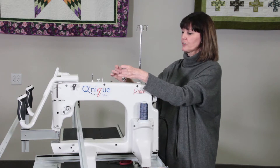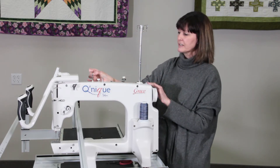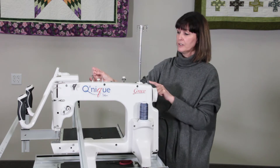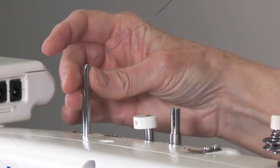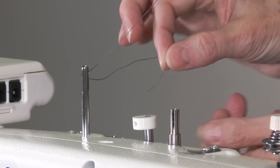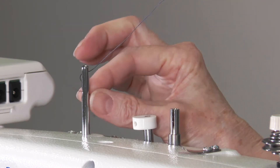You're going to take it through your thread guide. The reason this is a thread guide is because it guides your thread down through, and it's angled. So you want to come in behind the first top hole and pull it through towards the front, then wrap it partially around and take it through the bottom hole, and then out.